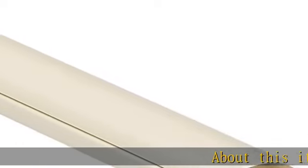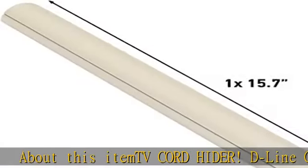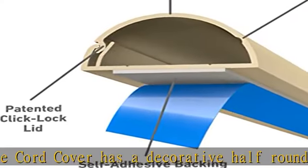TV Cord Hider. The D-Line Cord Cover has a decorative half-round profile, great for hiding wall-mounted TV cables, with the half-round profile subtly blending with decor.